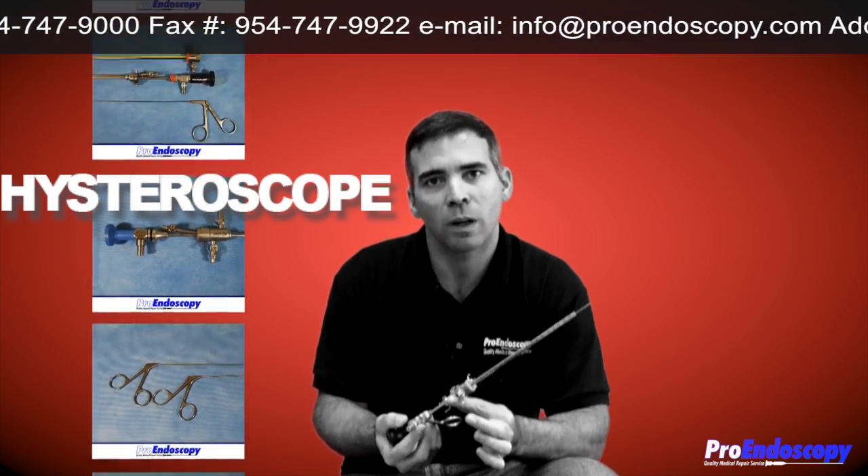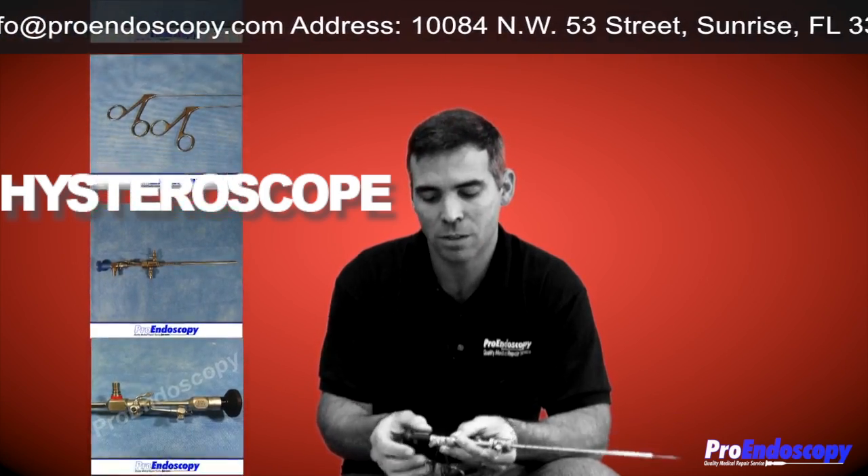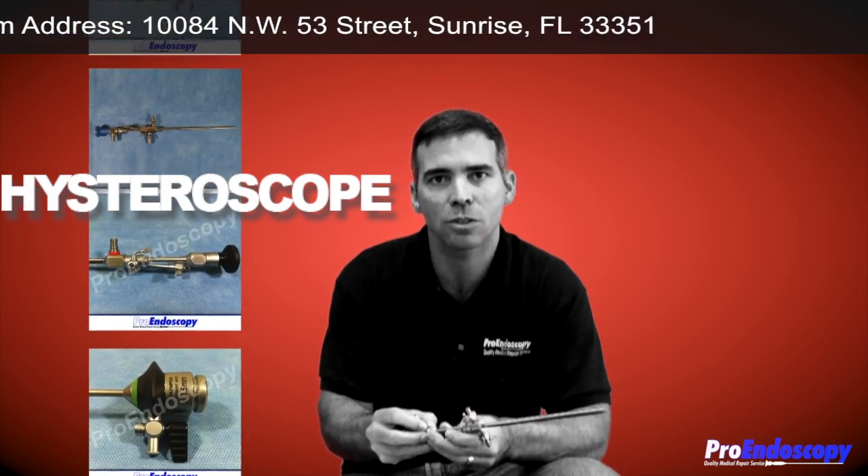A customer wanted to know about a Hysteroscope set. We have a Hysteroscope set here. It's a 4mm 30 Hystro ACMI.